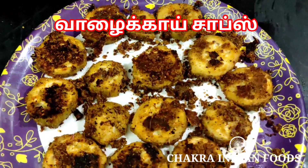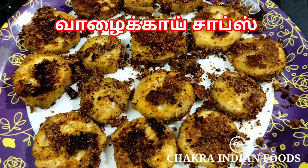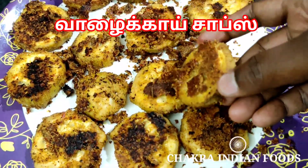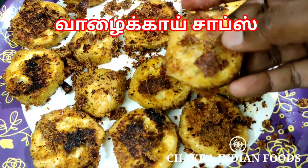You can see Sambars, Rasams, Thais, Puliodara, Lemon Rice, Variety Rice. You can make a side dish — a very good recipe.